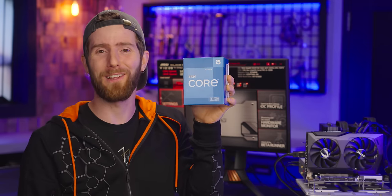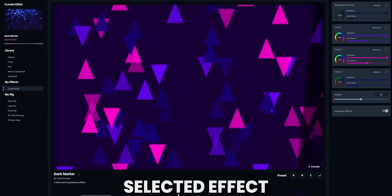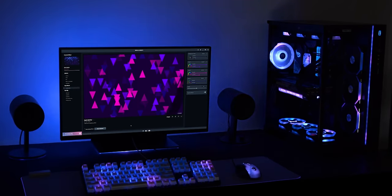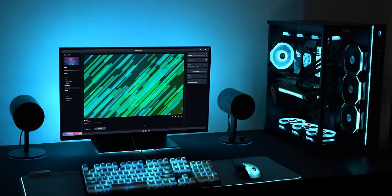After we take a closer look at our sponsor, SignalRGB. With SignalRGB, you can control and sync your favorite RGB devices with one free app. Check out their massive library of effects, audio visualizers, and more at the link in the video description.